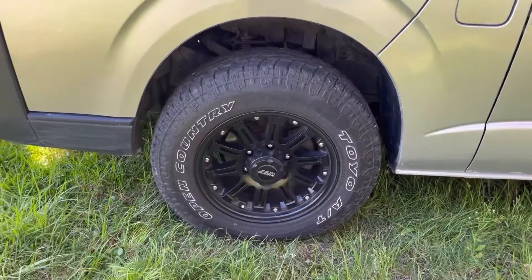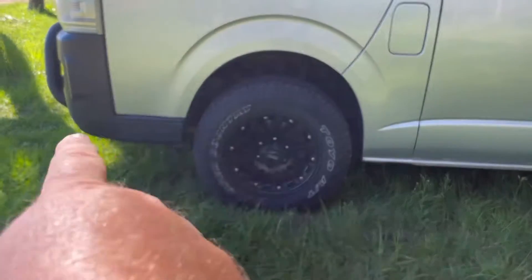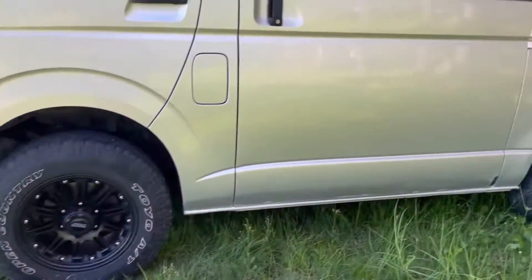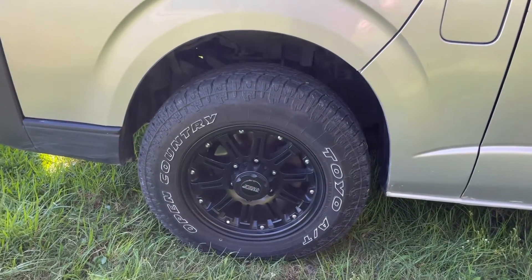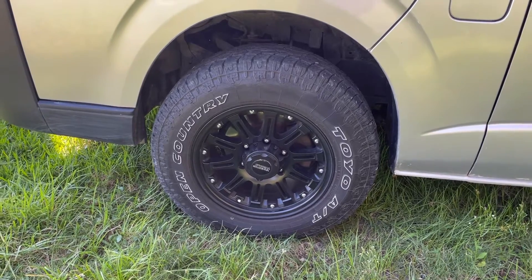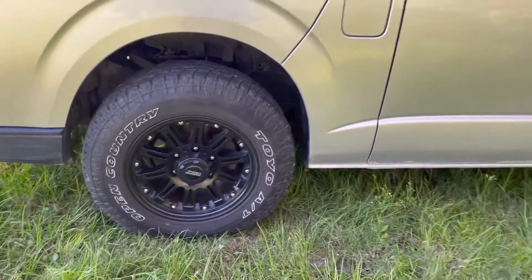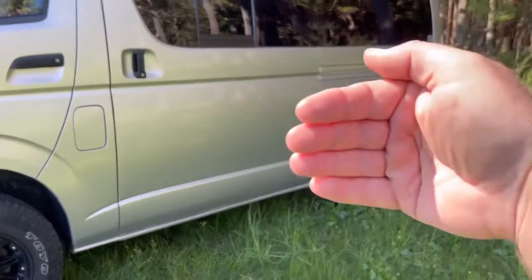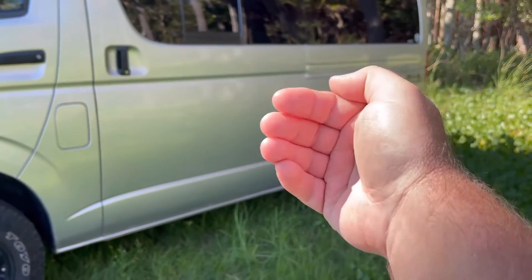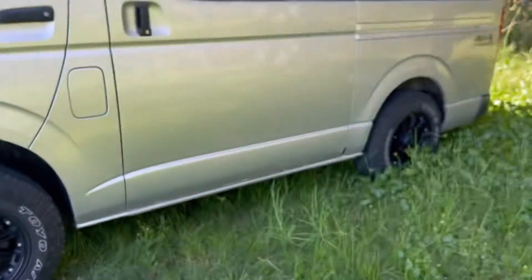With these vans we've got plenty of room width-wise — you could probably go another half to one inch either way. The back isn't a problem either, plenty of room there. The problem is these vans are basically made as tradie vans — we used to call them pie vans. The wheel wells inside the car don't allow for much wheel clearance.